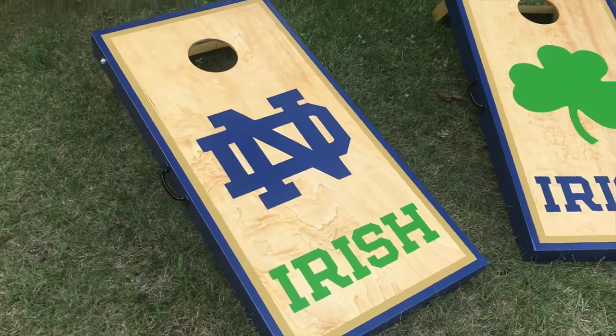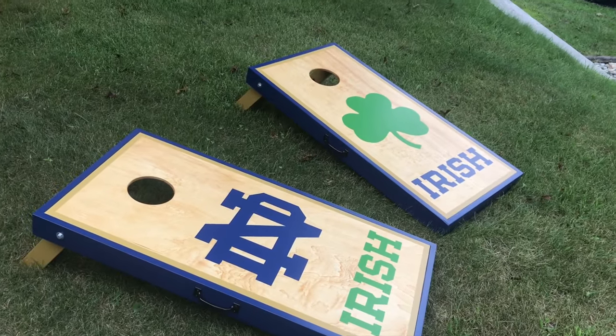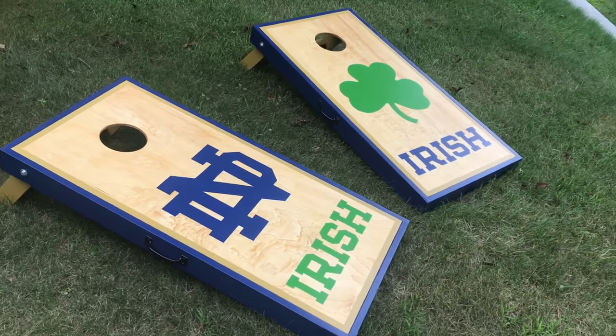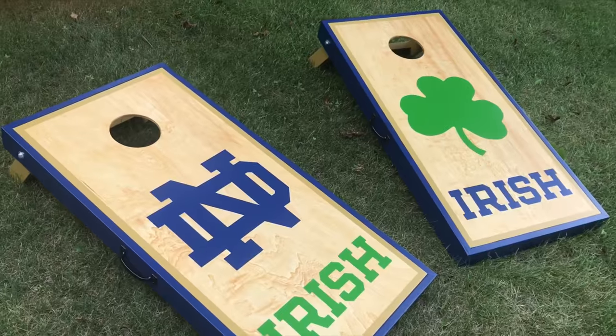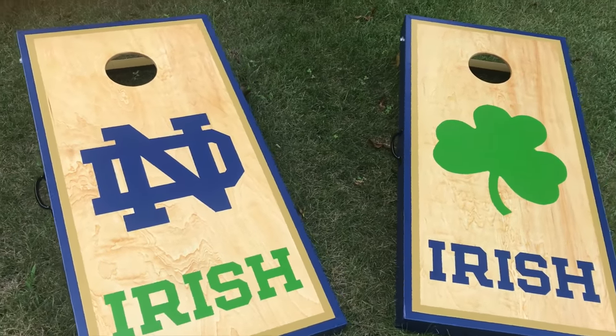Hey everyone, welcome to John Builds It. In this video I'm going to show you step by step how I built this set of cornhole boards with a mitered frame, recessed top, and silky smooth finish. If you have any questions along the way, shoot me a message or comment below and I'll be sure to get back with you.